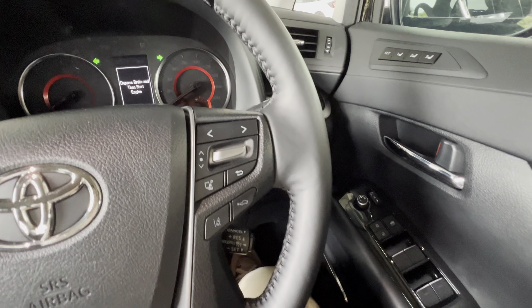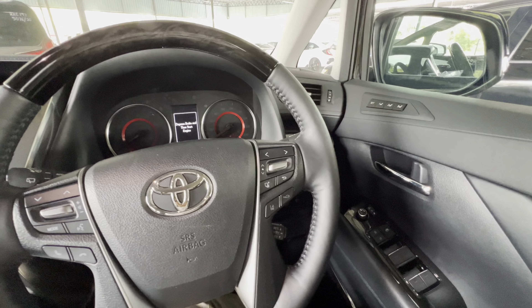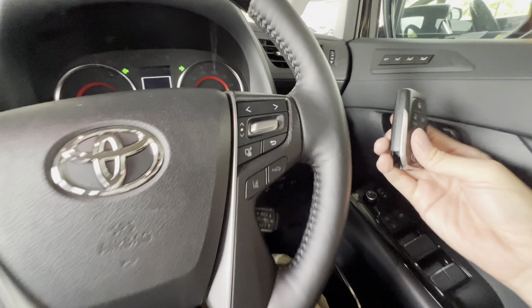Your car remote battery is dead. So how are you going to unlock it, get in and start the car? What I have here is the Toyota and the Lexus — the Alphard, Harrier, and RX. You can get the battery at any shop easily, but what if it's not available? Let me take out all the batteries first. You don't have to call anyone for help. It's very easy.